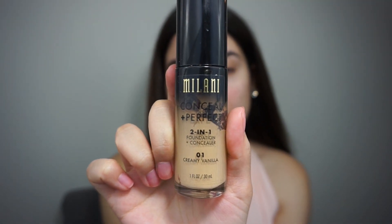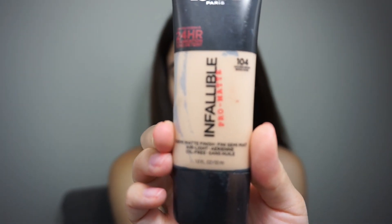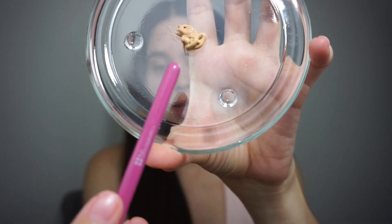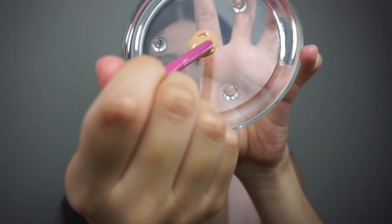But it started breaking up on my chin. I love the Infallible Pro Matte by L'Oreal, but this is way too dark for me. I'm going to try to cocktail both of these and see how it works. I did one full pump of the Milani and then a little bit of the Pro Matte and I'm just going to mix that into the dish.